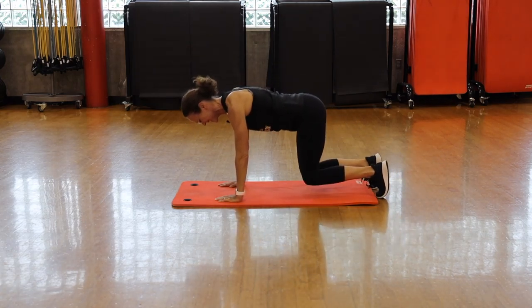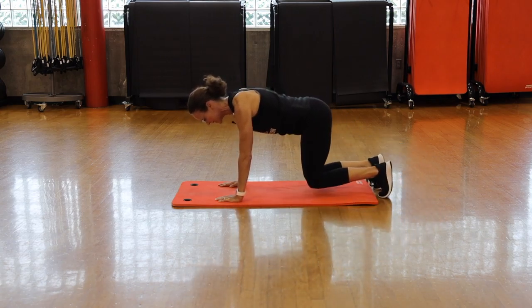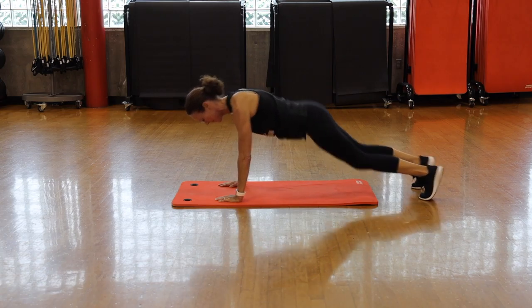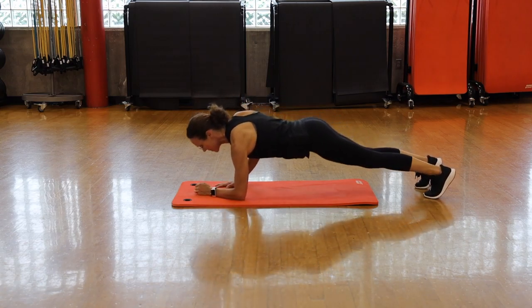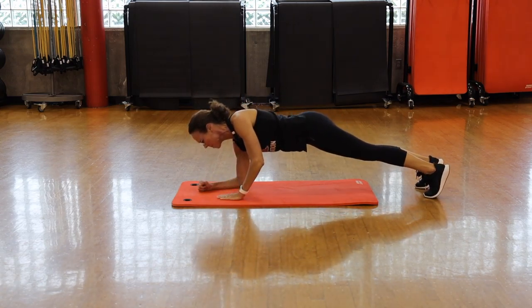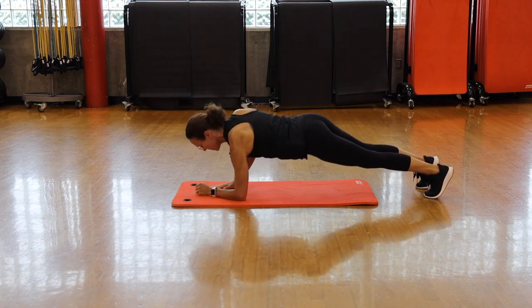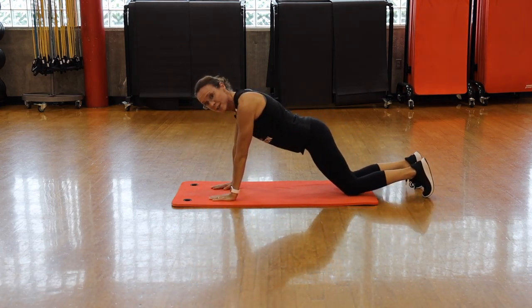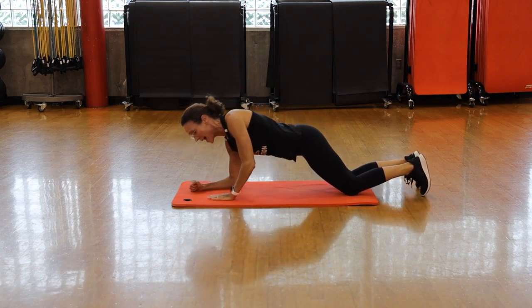We're going to transition — roll over. Next move, we're going to come to your hands and knees and take your legs out straight to a plank. Then you can either jump your feet in or do single step in, alternating. Choose your challenge, whatever feels right for you today. Five seconds left.